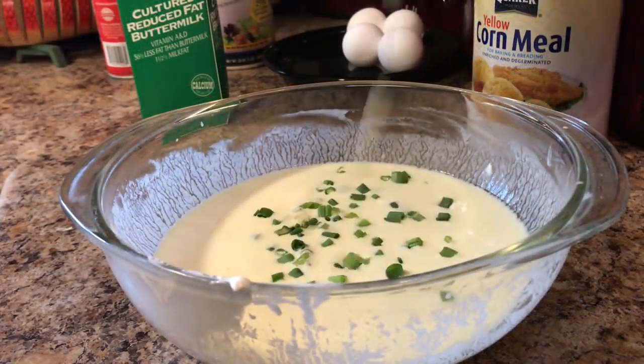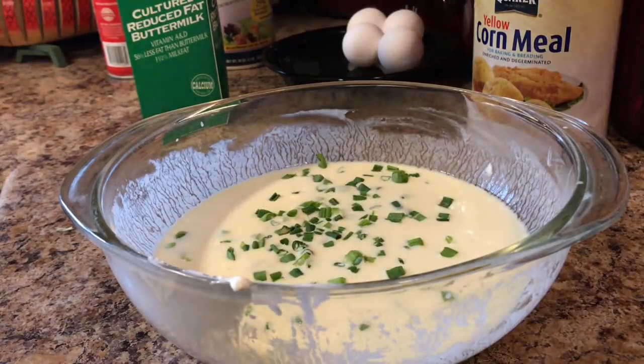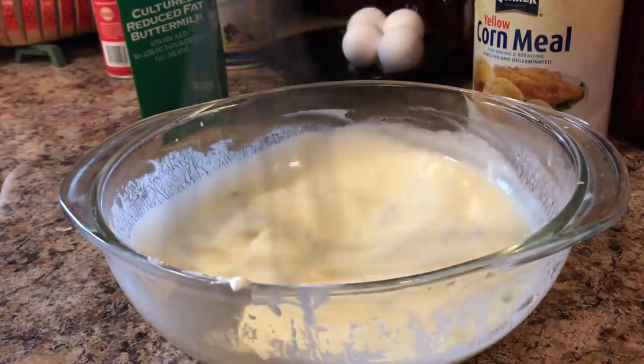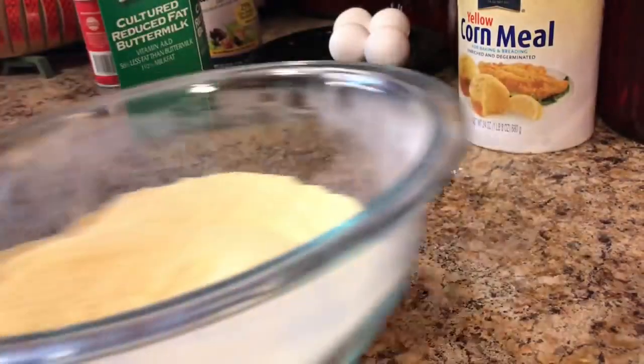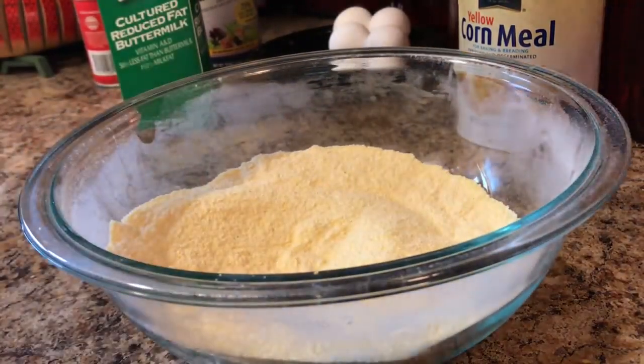I'm going to go ahead and add in about three tablespoons of scallions. Cornbread is one of those things that is so versatile — I think that's why I love it so much. You can add chorizo, sharp cheddar cheese, pine nuts, scallions, leeks, jalapeño, fresh corn, whatever you like in your cornbread. You can even add bacon.